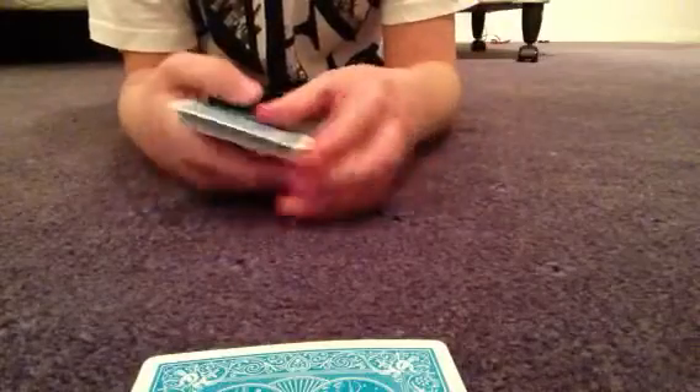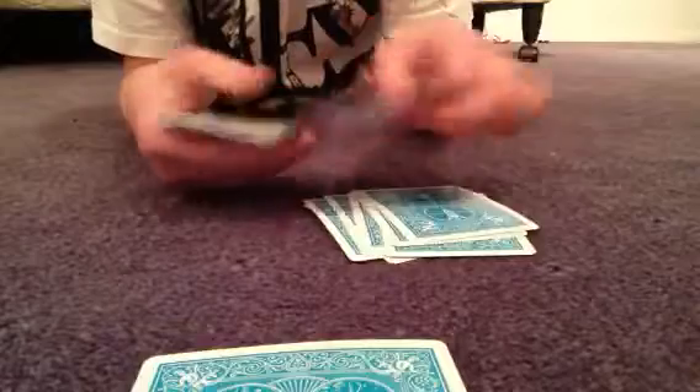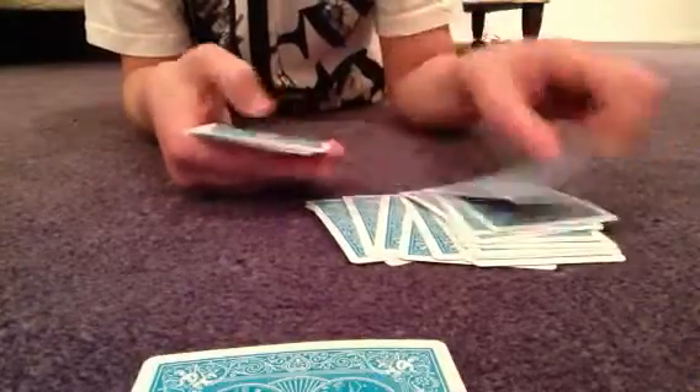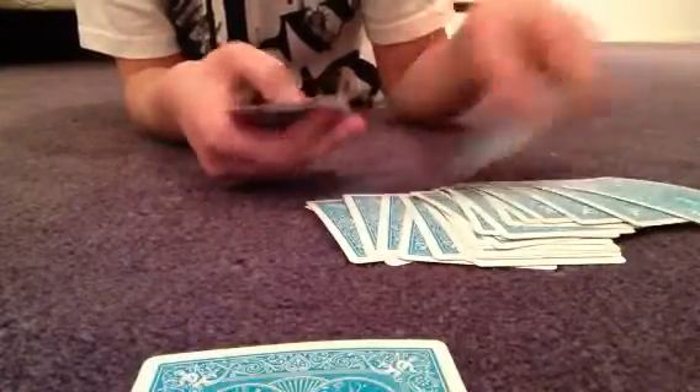So I'm going to count your cards — you reverse the order and this card, the other card, its best friend, comes to the bottom. So there's 1, 2, 3, 4, 5, 6, 7, 8, 9, 10, 11, 12, 13, 14, 15, 16, 17, 18, 19, 20, 21, 22, 23, 24, 25.